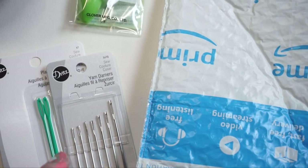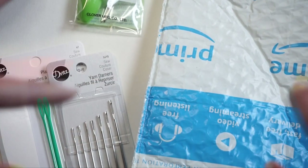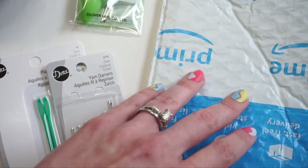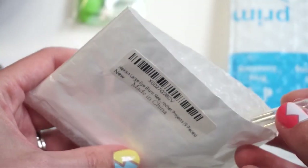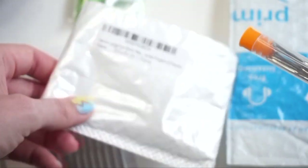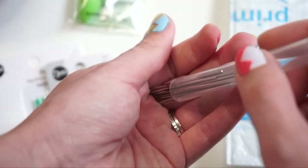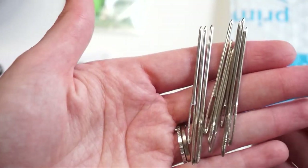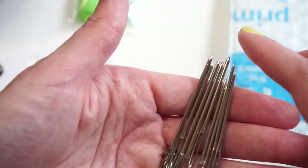Last up are the Amazon versions. If you just search 'yarn tapestry needle' on Amazon, a whole bunch of these multi-packs show up, and I purchased one — these are also the ones I always link below my videos. They come in a little bullet mailer and then in a little tube. I believe there are nine needles in here. They don't tell you the exact sizes of the tapestry needles — they just show you the various lengths. So I'll sort these out and figure out which weights of yarn can fit in these Amazon needles as well.